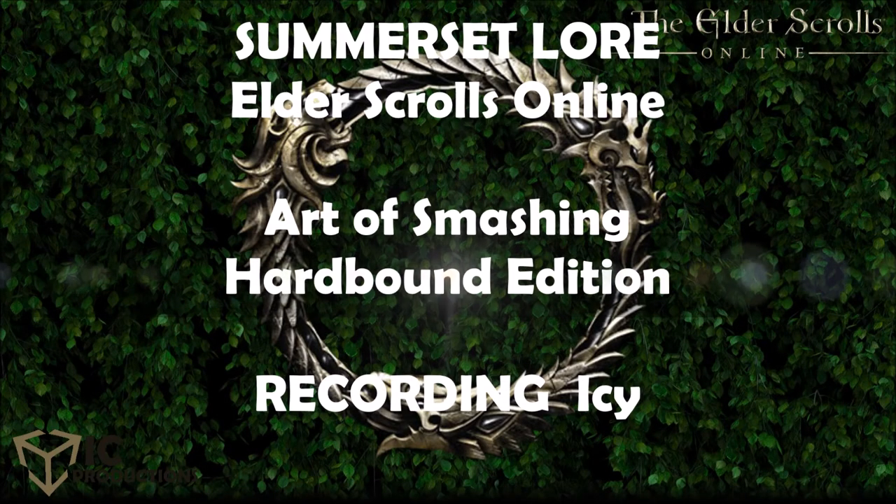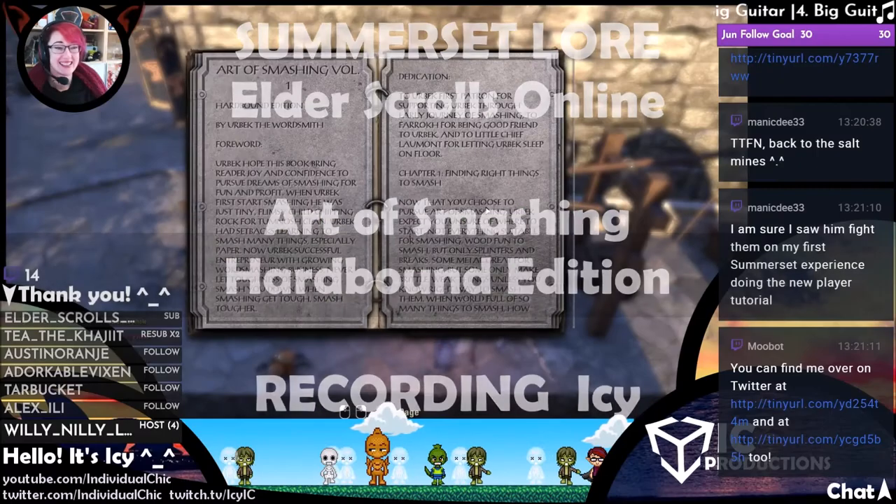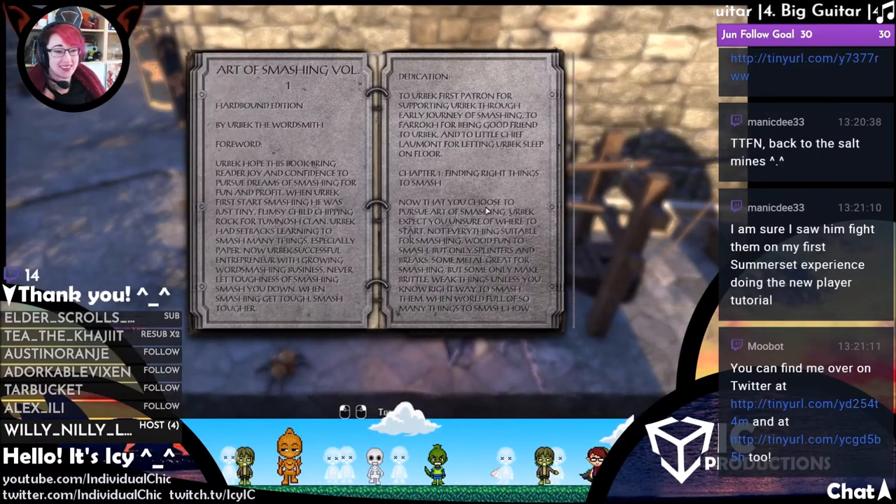Art of Smashing: Heartbound Edition, by Ori Orbeck the wordsmith. OMG!